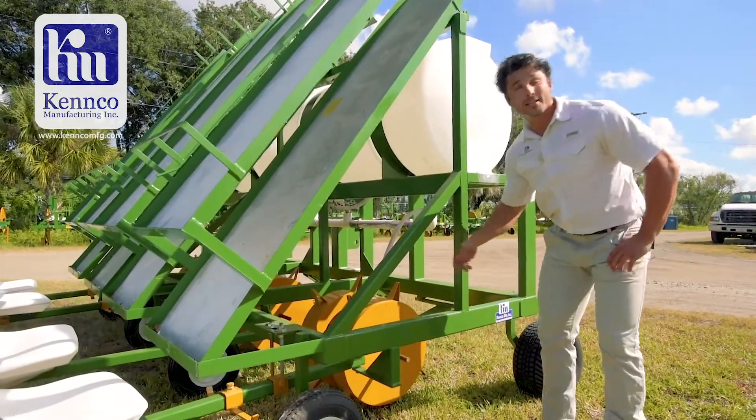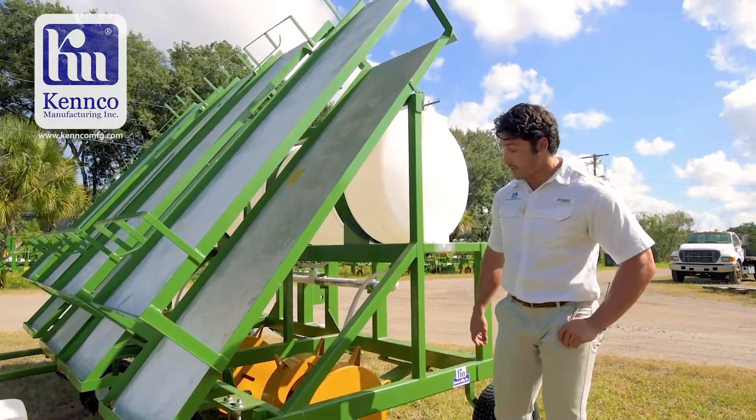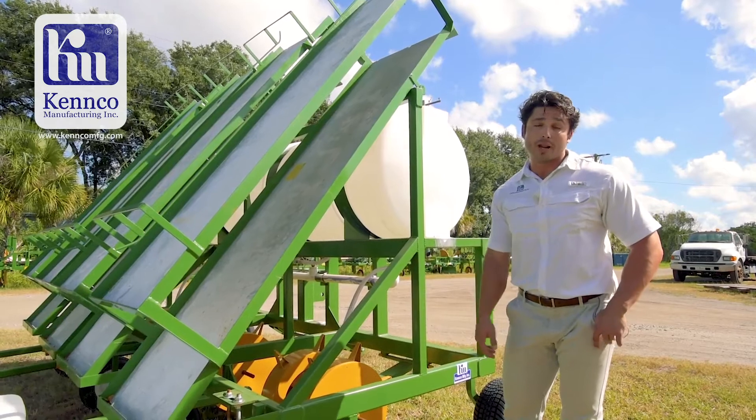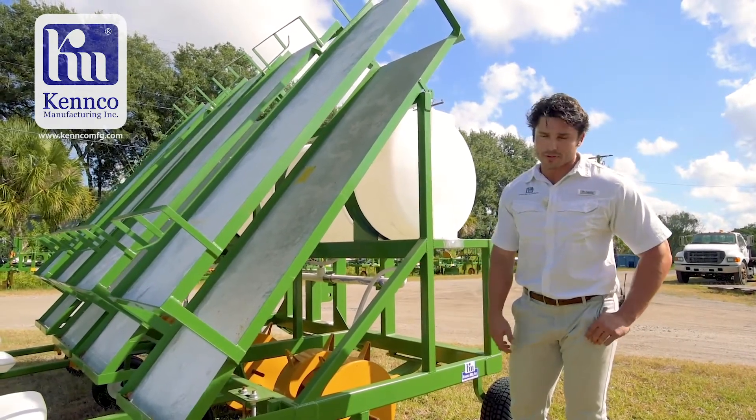It's simply going to go down these tubes and into the punch wheels that we custom make for your exact specifications. It's going to emit about two fluid ounces of that solution, so when you plant your transplants, it has some food to feed on.